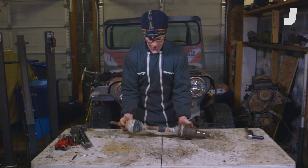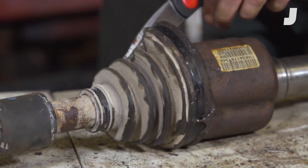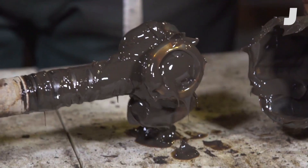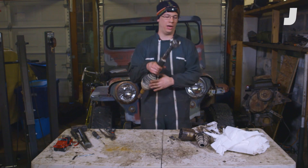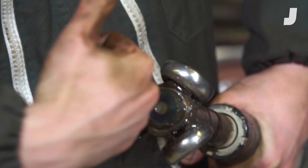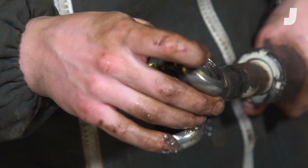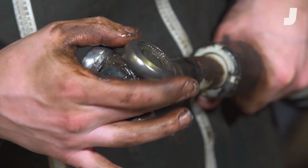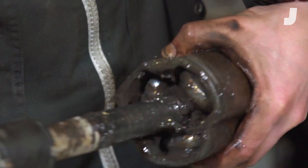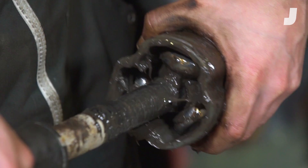Now I'm going to tear into this to look at those bearings. This is a tripod style CV joint. It consists of a spider here in the center with three posts coming out of it. On those posts ride these rollers, and those rollers spin via a bunch of little roller bearings. This allows for plunge — so when you hit a bump, this can plunge. As this moves, you can see those rollers just kind of move up in that bore.